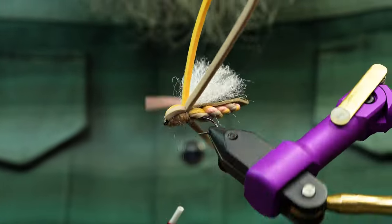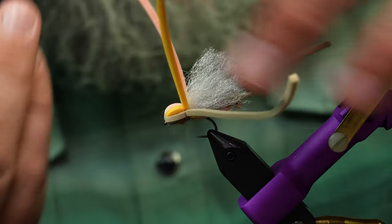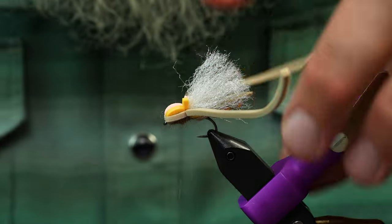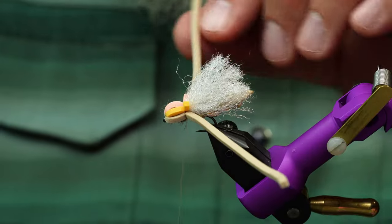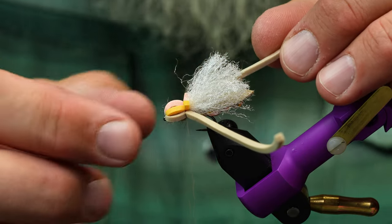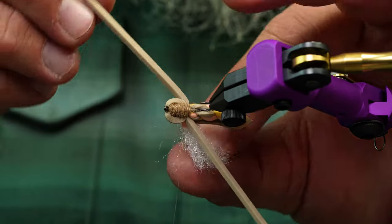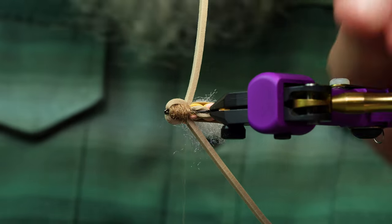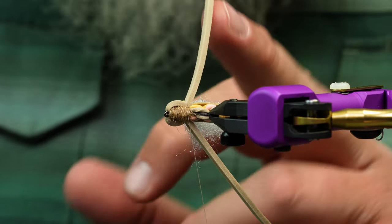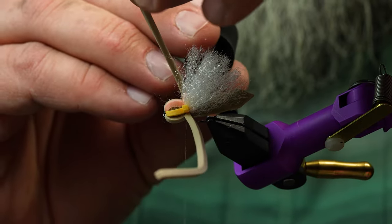Now we have a really cool head shape — super buggy — and a big mess to clean up. I'm going to trim the excess foam pieces off. These little flappers in the back — I used to just cut them off, but then I realized we could do a leg similar to the project hopper leg, so I started playing with that. Take some super glue and just dab that right along that wing on both sides.